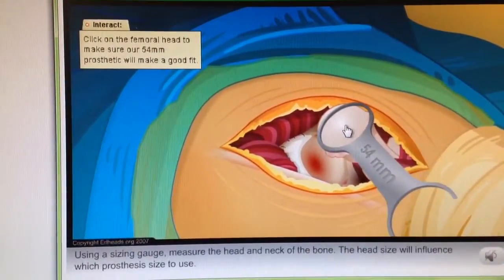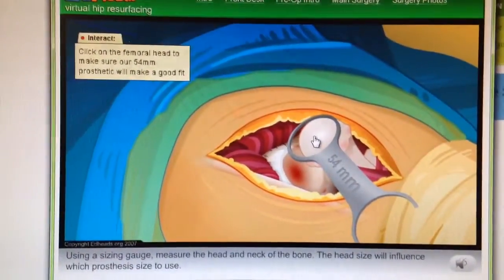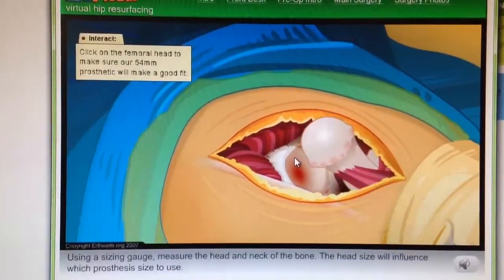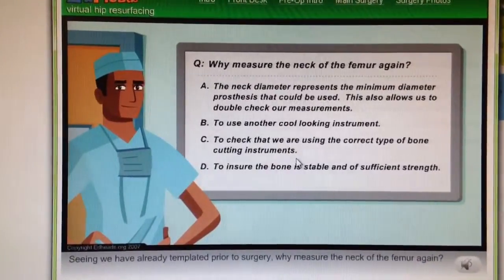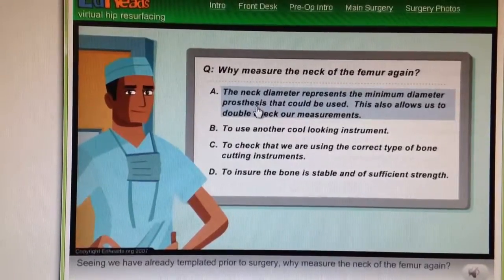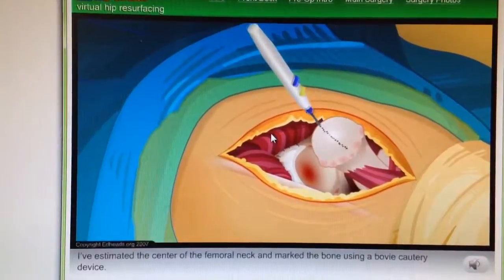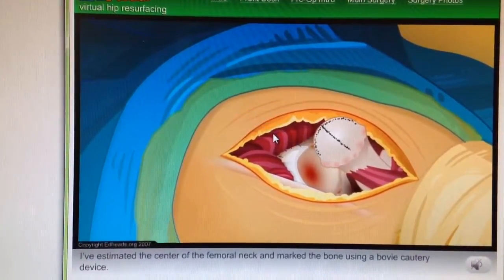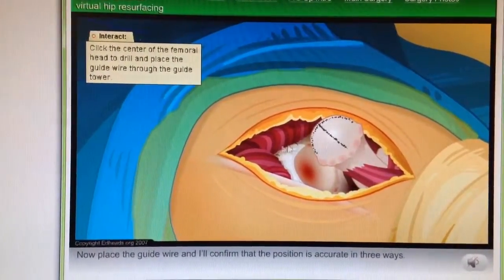Using a sizing gauge, measure the head and neck of the bone. The head size will influence which prosthesis size to use. Seeing we have already templated prior to surgery, why measure the neck of the femur again? Nice job. I've estimated the center of the femoral neck and marked the bone using a bovie cautery device. Now place the guide wire and I'll confirm that the position is accurate in three ways.